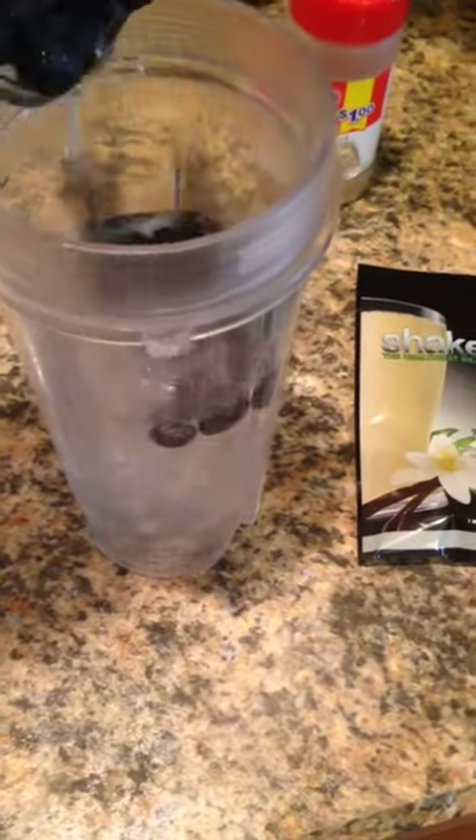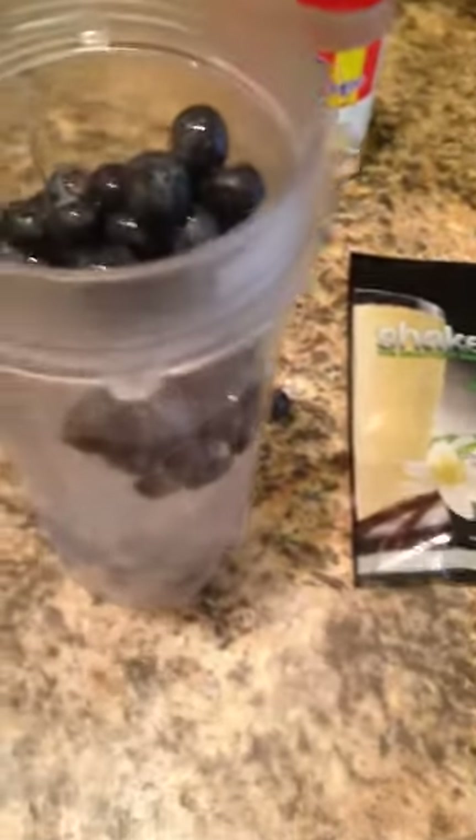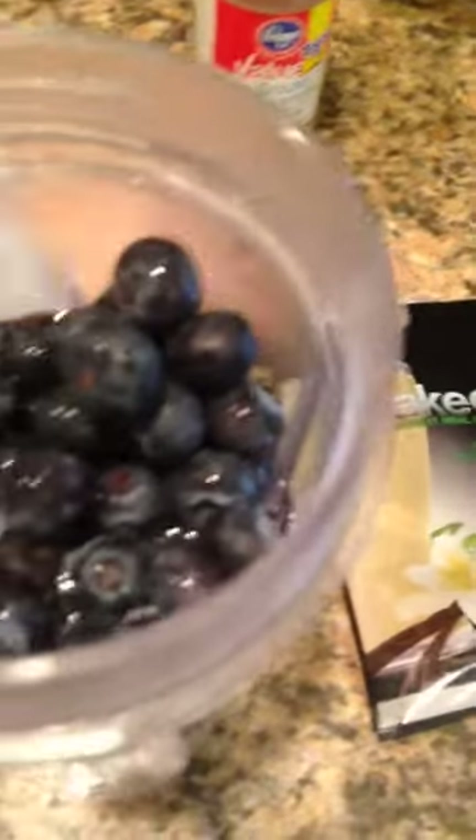I add blueberries. It's hard to video and make a shake at the same time. Then I take a packet of vanilla Shakeology and I put that in.